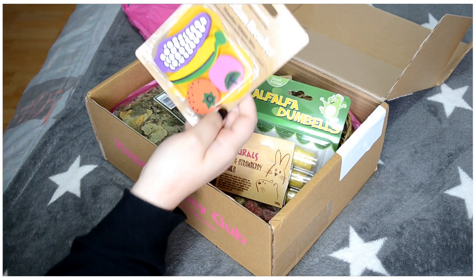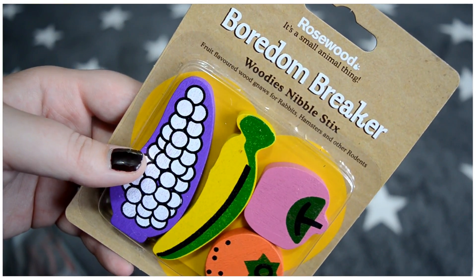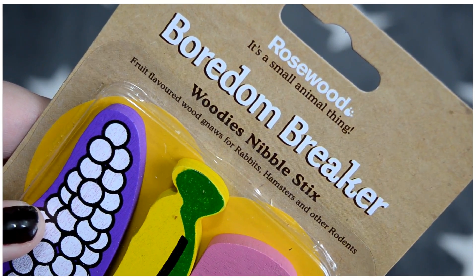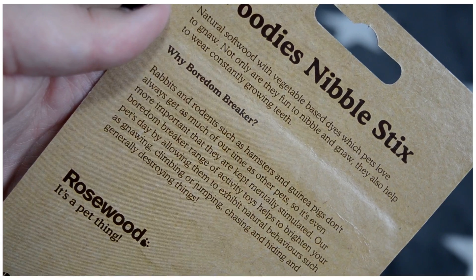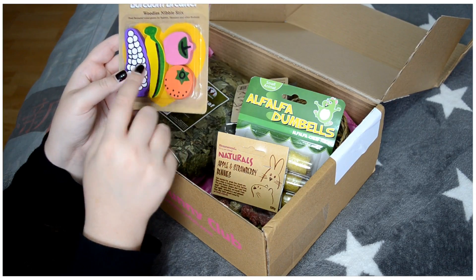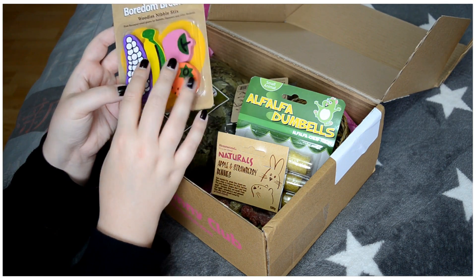The first item is a little chew in the form of fruit. It's from Rosewood — it's the Boredom Breaker Woody's Nibble Sticks. I can't read all of it since it's not written in French. I think I've already had these little chews in a previous box, and my rabbits loved them — they ate them in just a few days.